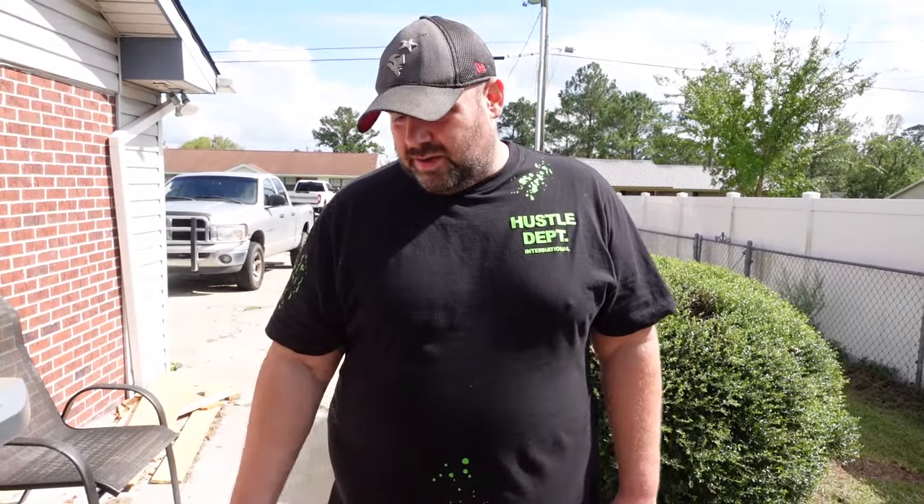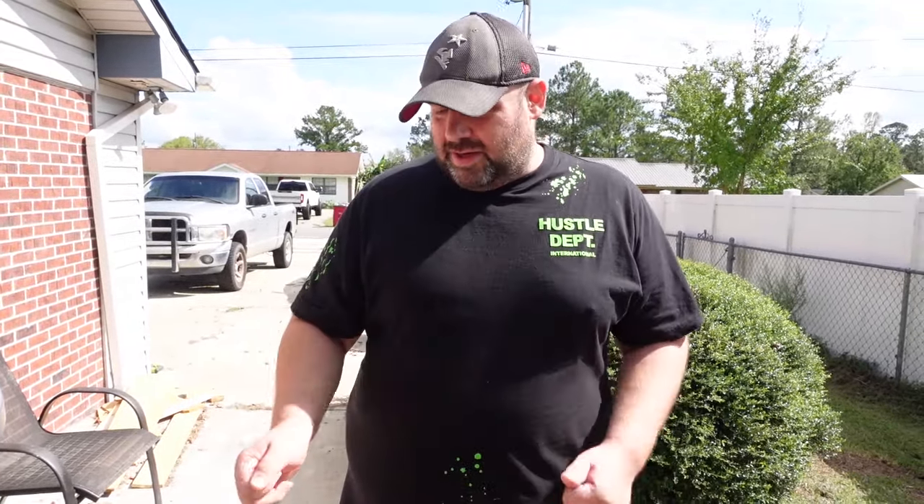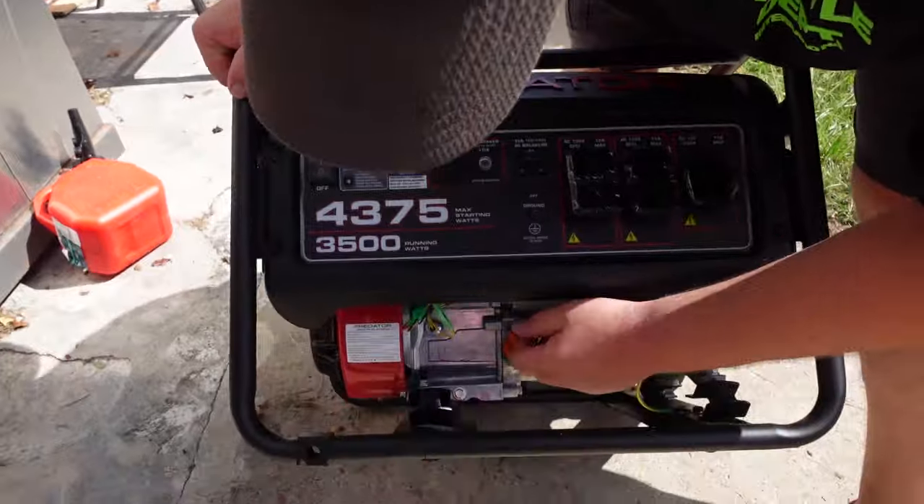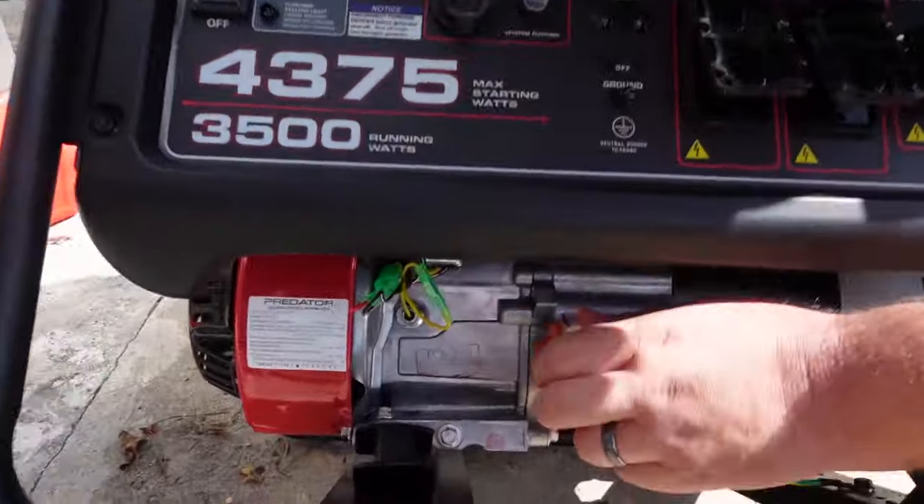If it will not start, it will not do anything. They put a little bit of oil to make it seem like it's ready. But if you try to check the dipstick, you don't really know where it's supposed to be. So you've got to make sure when you buy any generator, right here is the oil fill.